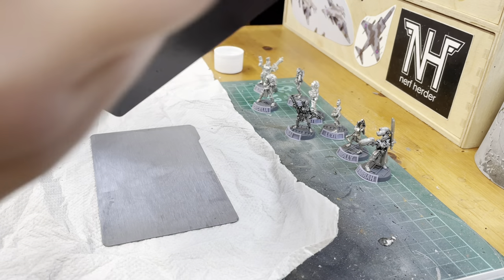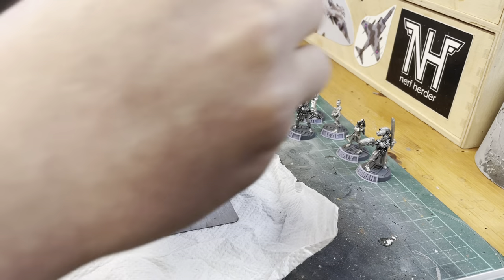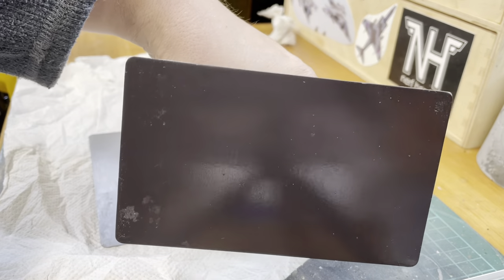Go right around the edge as well, try and clean any extras off. There we go, so that's a bit cleaner.